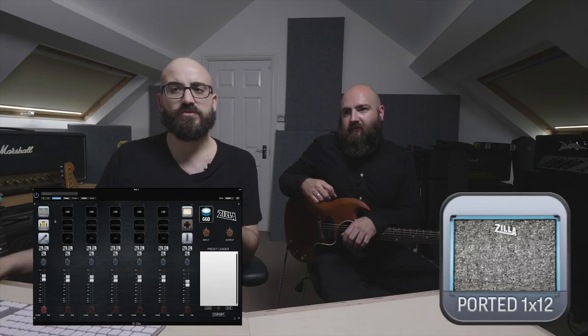Moving on to the Ported 1x12 — the other 1x12 featured in this plug-in. This one has a G12H Cream Back. It's slightly smaller than the Fat Baby but designed to keep up with it or more. It has two ports in the front of the baffle giving you access to a lot more bottom end than you'd expect from a cab that size. Paul, the founder of Zilla Cab, designed this cab specifically around the G12H Cream Back speaker — a perfect pairing.